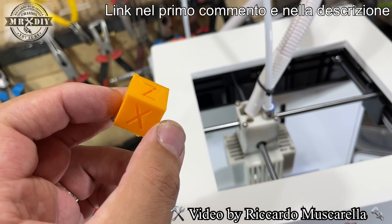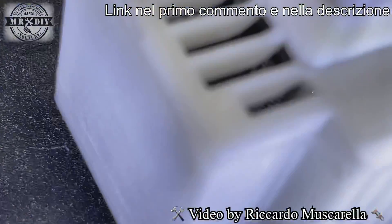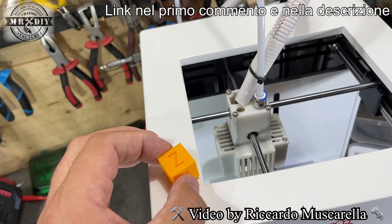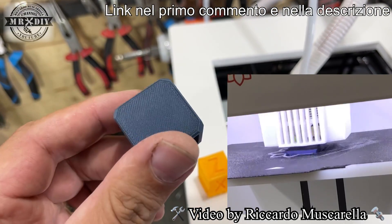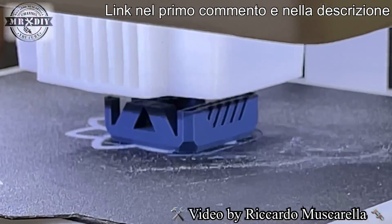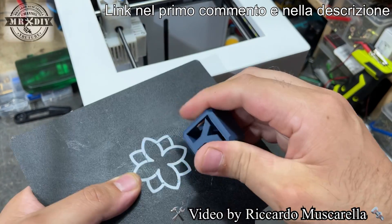Stavo stampando un cubo per la calibrazione degli assi X, Y e Z, ma durante la stampa l'ugello si è bloccato in un angolo e anziché sollevarsi è rimasto poggiato, creando un piccolo cratere in alto a sinistra. Questo è stato l'unico difetto notato, ma non so se dipenda dal g-code o dalla stampante. Ho deciso di abbandonare questo test e rifarlo stampando il solito pezzo: guardate che qualità di stampa davvero eccezionale, con un minimo difetto nelle parti sospese, normale nel 90% delle stampanti.